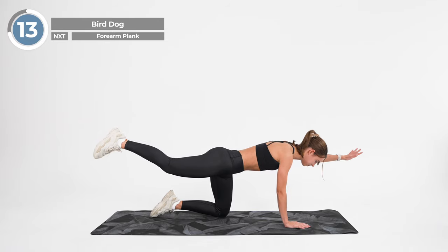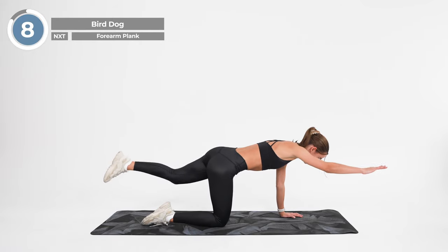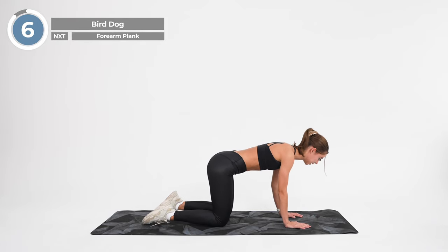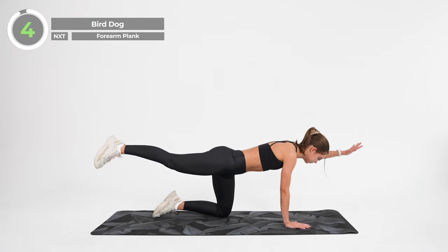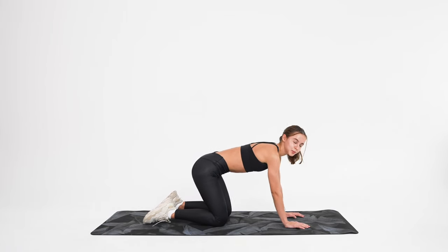Lower back down to the starting position. And raise your left arm and right leg, holding it at the top of the movement for a moment. And release. Excellent.